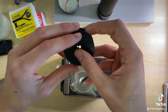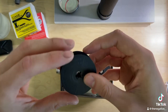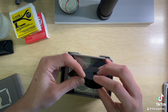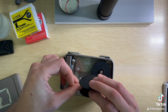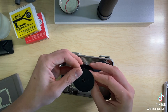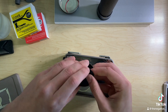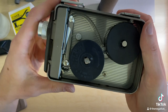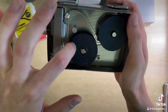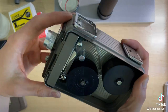You will notice that it won't let you put this film reel on backwards, so you're going to want this side facing up. Make sure you have the side up with the arrow because it's going to be going in this direction — you can see the arrow pointing that way, so that's how you know it's correct.